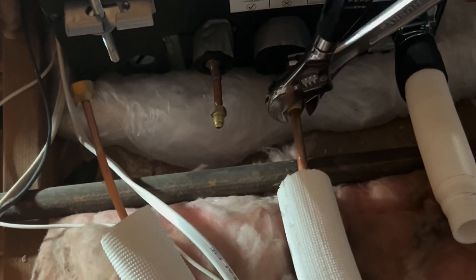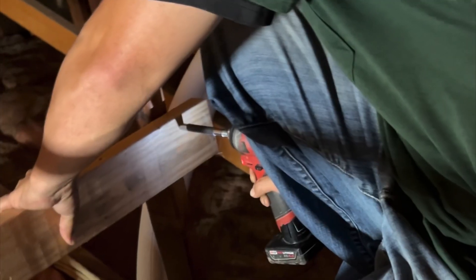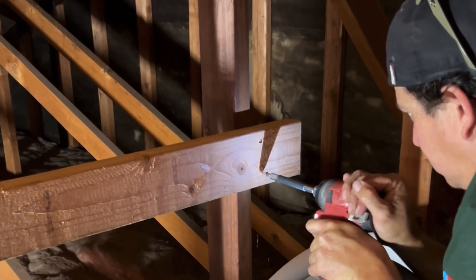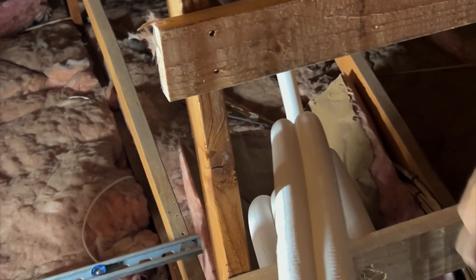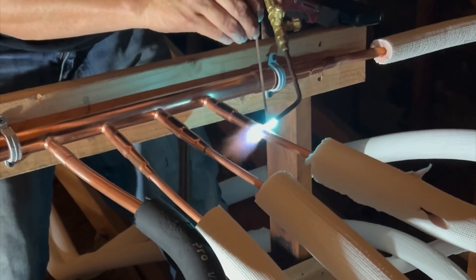Then we install a manifold. This manifold allows us to combine the refrigerant lines from all four indoor units into two copper lines that connect to the outdoor VRF condenser. This method not only reduces the number of wall penetrations but also simplifies maintenance and improves system efficiency. We use flare fittings and insulation.